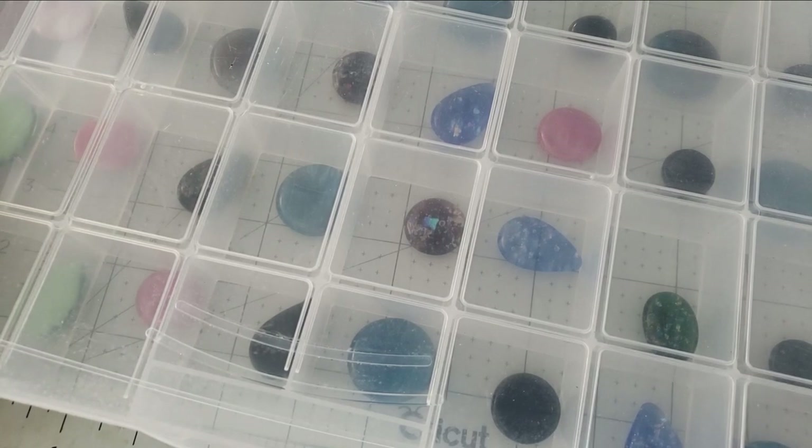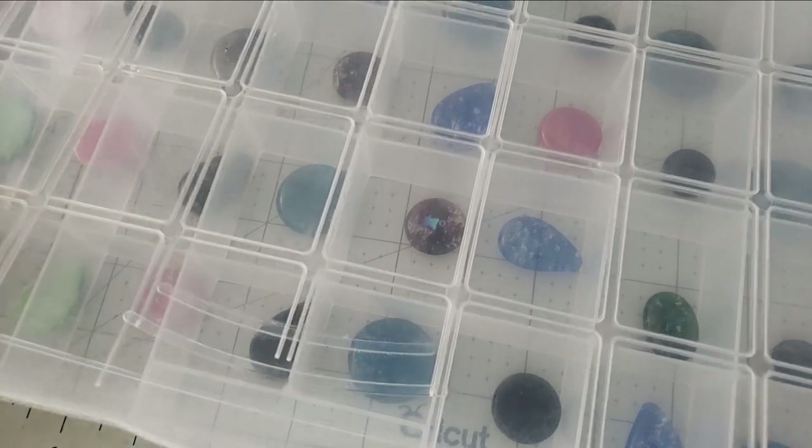They're all just $5 and they do still have the option to get them wire wrapped. We won't be wrapping them live like we were doing during the craft along-a-thon, but if you want one wire wrapped, we can wire wrap it up for you.